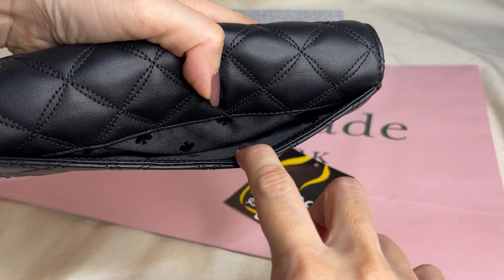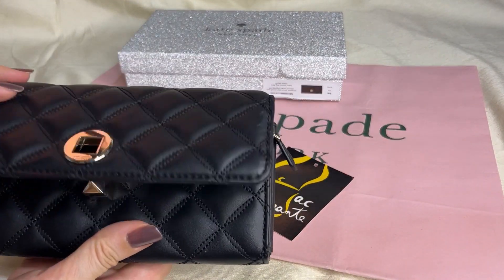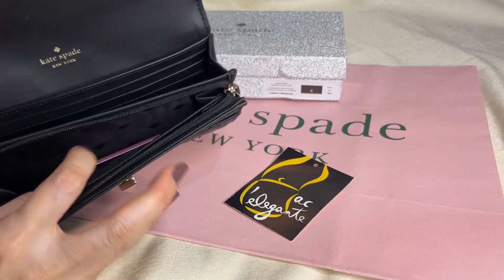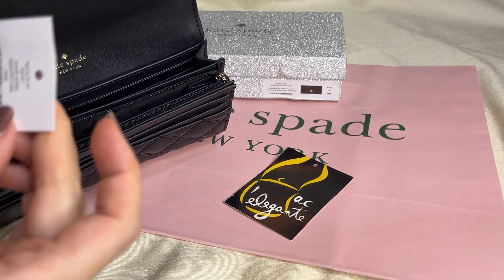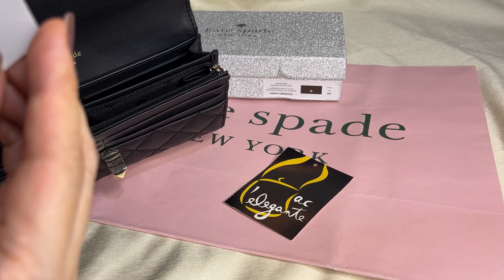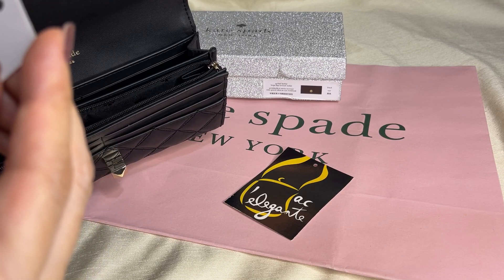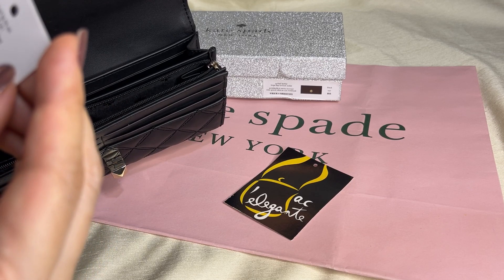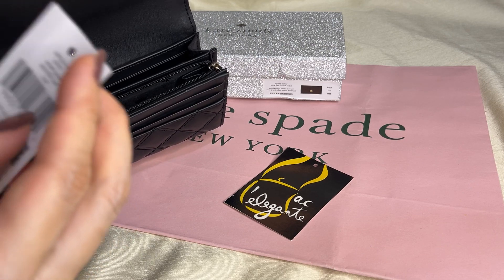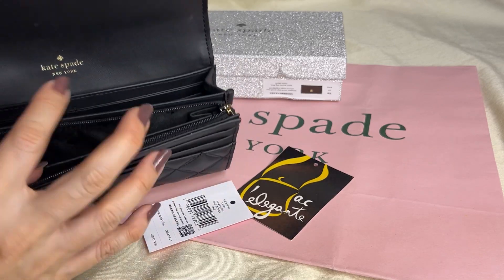On the outer back there's a slip-on pocket, and that's the turn lock. For the interior, this is the pad. The box says: large wallet, made of smooth quilted leather in black, with hardware in light gold.